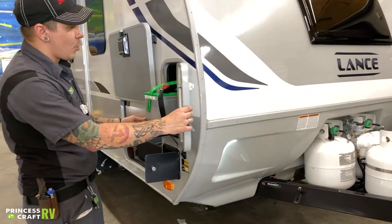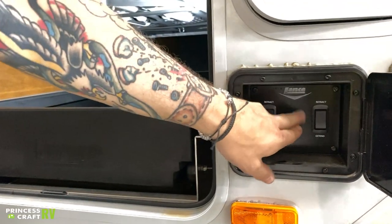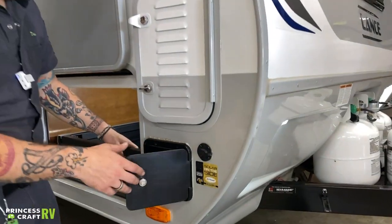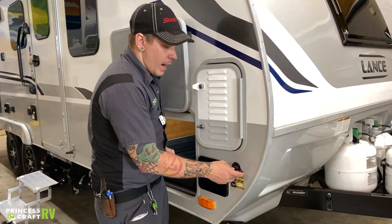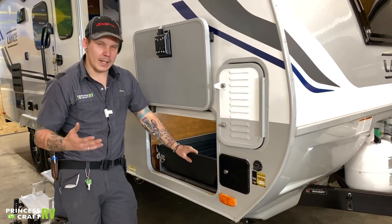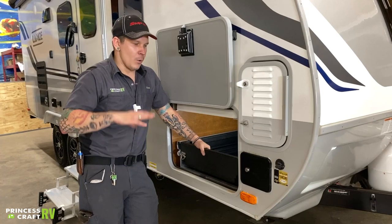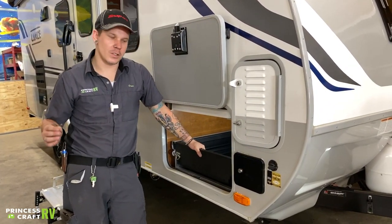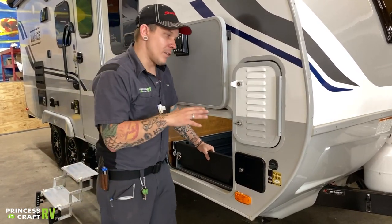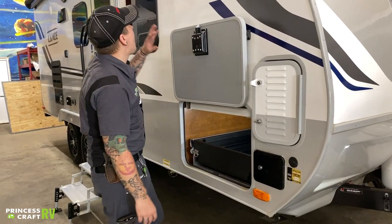We've seen a lot of this stuff before — the other battery compartment and secondary jack setup, minus the power switch, operated the same way as discussed earlier. An additional feature here is this solar port, designed for portable solar. Those briefcase-style folding panels with the charge controller built directly into the panel essentially make this a plug-and-play connection. Plug in here, pull your panel out into the sunlight, and you can utilize solar without having to be parked facing the sun. All Lances come pre-wired with solar on the roof, but this may be a good secondary option as well.